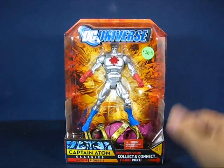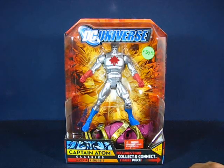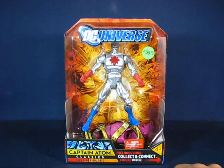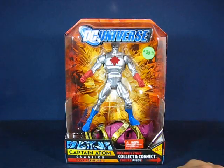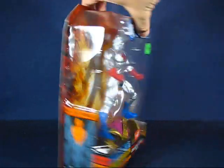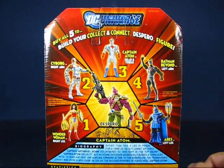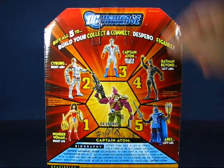I was able to find this here — a Captain Atom — at another vendor who was more willing to negotiate. He knocked off a few bucks and I ended up paying about $25 for this set. This was on my list — I was looking for it to help complete my Despero Build-a-Figure, or collect-and-connect figure. I only need one more piece from this set, and that's the Batman Beyond, which I already ordered online, so it's really complete for me.